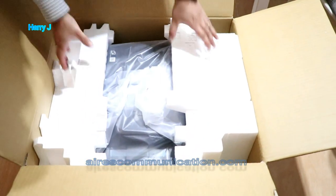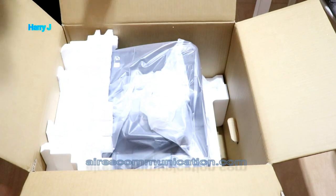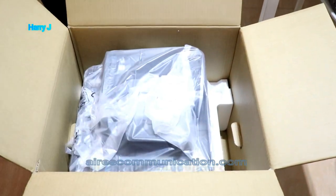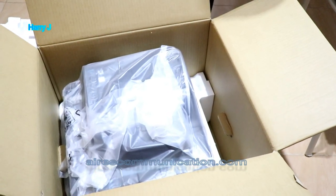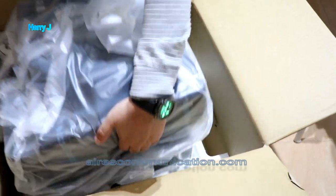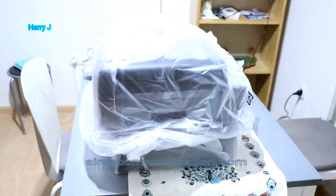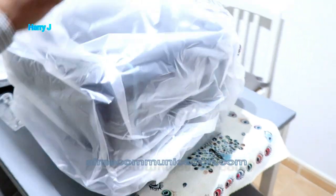Now the printer — I'm gonna take this out. It's quite big, I have to have space. Here we go — it's bigger than my other printers.